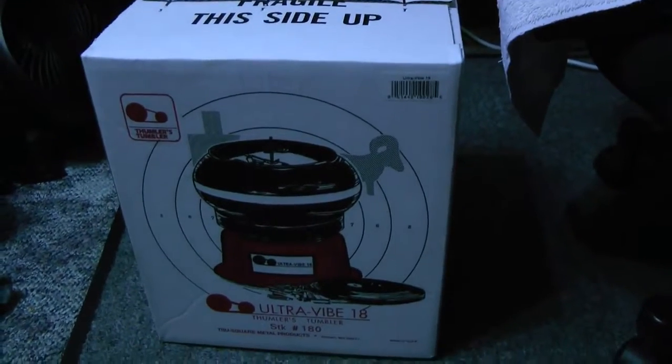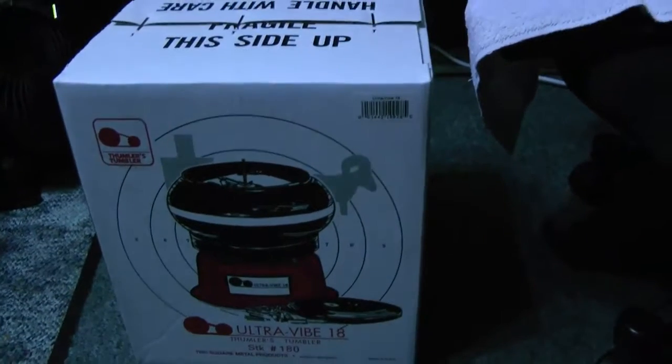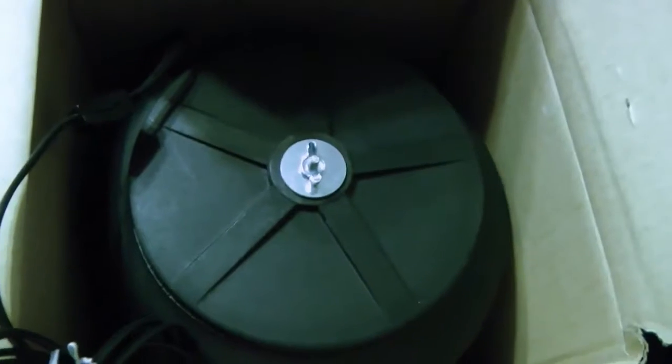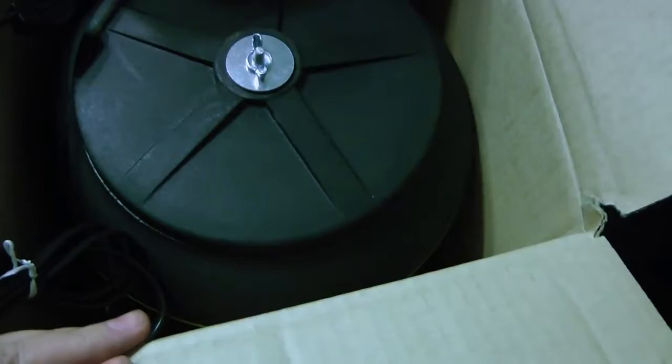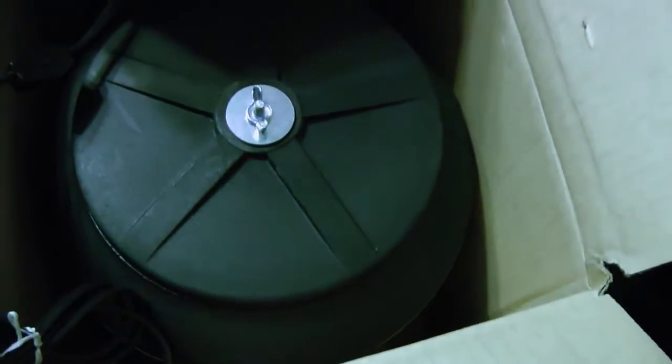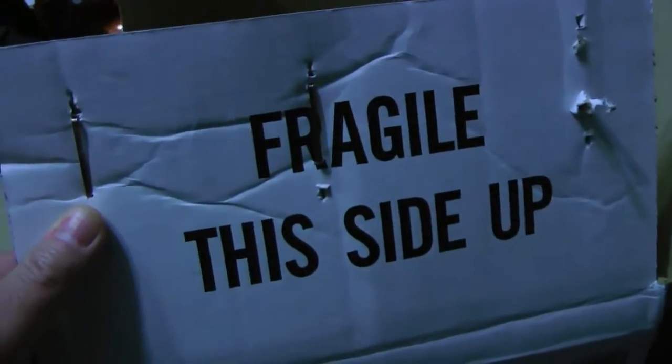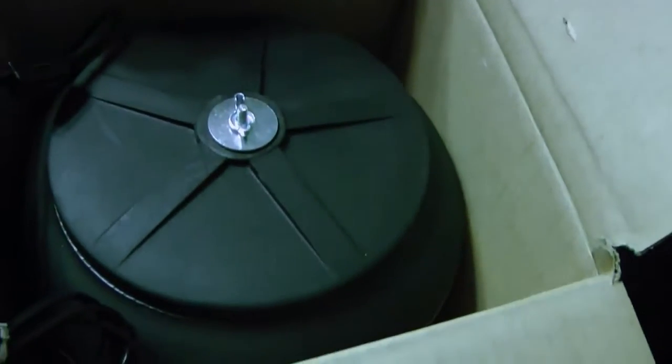You're going to see it — it's a little virgin sitting in there. Let's pull it out. I'm ready to pull it out of the box here. If the tumbler itself is any indication of how well it's built — the packaging and stuff in this thing were unbelievable. Hopefully the unit itself is going to be as well built. I heard they are, so that's why I picked it.